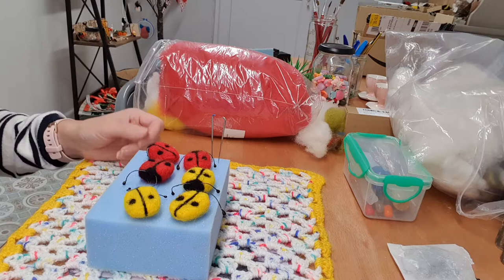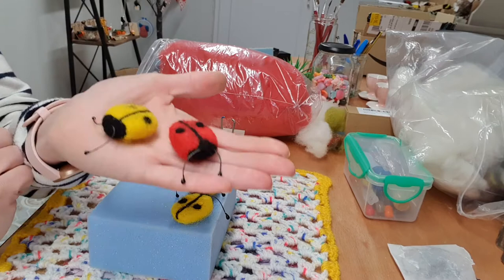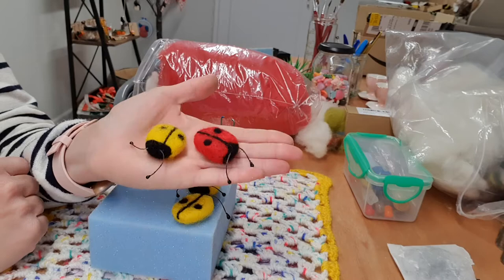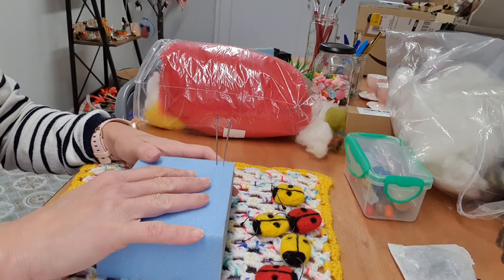Hi, welcome to another Cute Charms video tutorial. Today I'm just going to show you how to make these little bugs. They are very simple, very good for beginners if you've not done needle felting before. All you need is a felting pad and some needles and wool, so we'll get started.